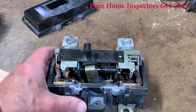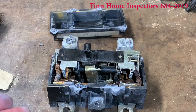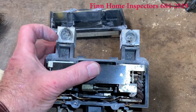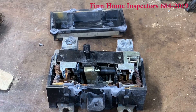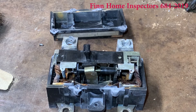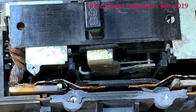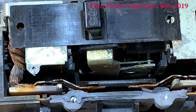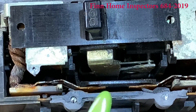So when we see a breaker that has water marks on the outside, that's why we call it out. There's a lot of corrosion inside that you can't see from the outside — all we saw were a little bit of oxidation. That's why when we call it out, it's so important not only to replace the breakers but to destroy the breakers that are taken out, so no one else uses them.